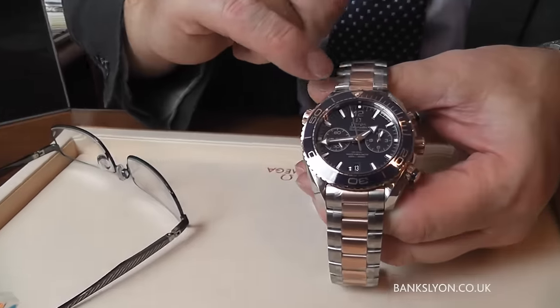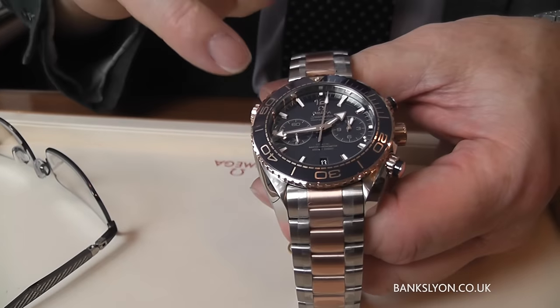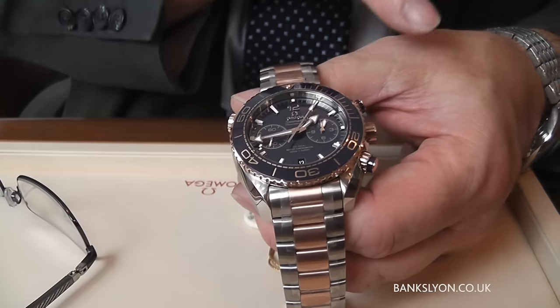Now this particular one is rose gold, which they call Sedna gold. It has a ceramic bezel and it's a chronograph as well.